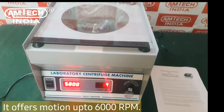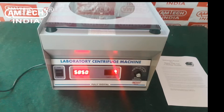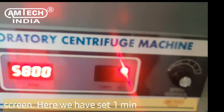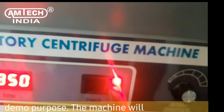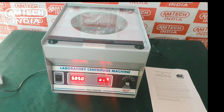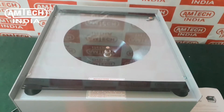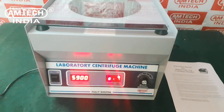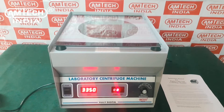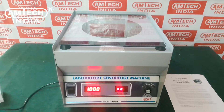It offers motion up to 6,000 RPM. To set up the timer, press the set button on the timer screen. Here we have set a one-minute timer for demo purpose. The machine will automatically halt the operation after its set time.